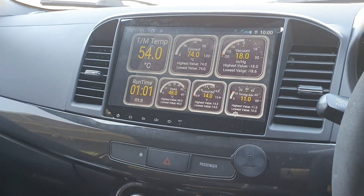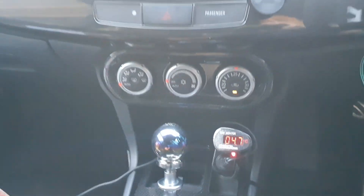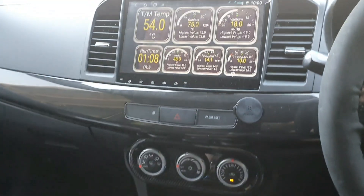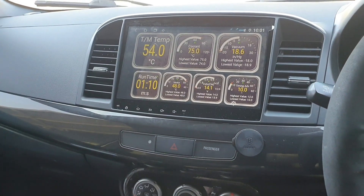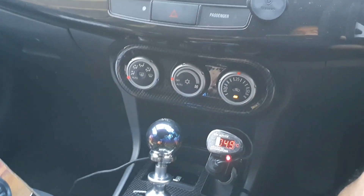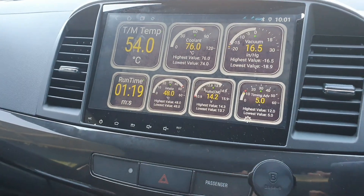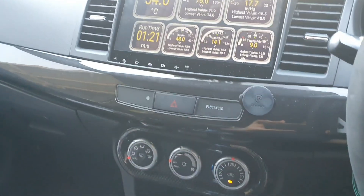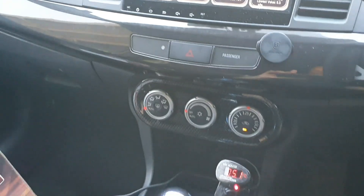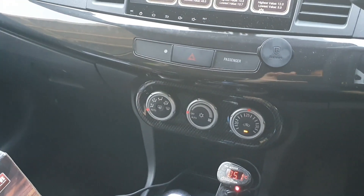I've just driven down to the shop. At the moment the Dodson base temp is reading 47, and this one is reading 54. I've been running for 1 minute and 15 seconds. Some strange behavior occurred just before I ducked into the shops.